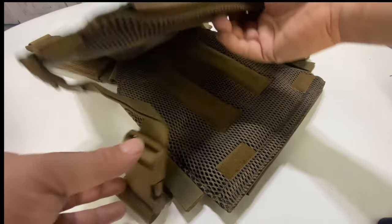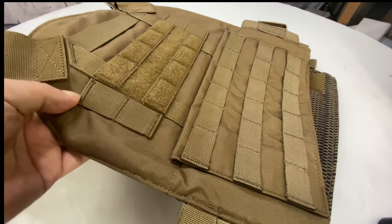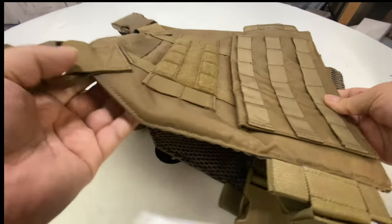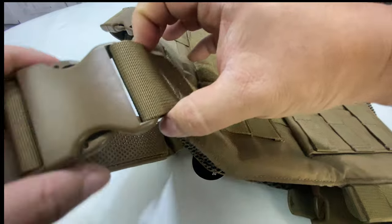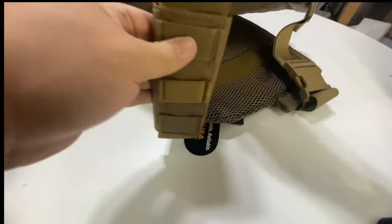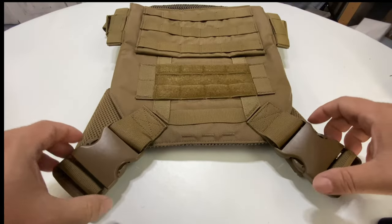I wanted to show it to you because the pictures on their website were kind of basic. I actually bought this because of someone else's review who said they really liked it. What you can see here is I think 500D Nylon Cordura, so it's really nice construction. Obviously everything is pretty big — even these buckles up here on the shoulder are like two-inch buckles. One of the things I liked about this, especially if you're going to weight it down with plates, is the shoulder straps angle out at about 45 degrees so you don't have to worry about them cutting into your neck.